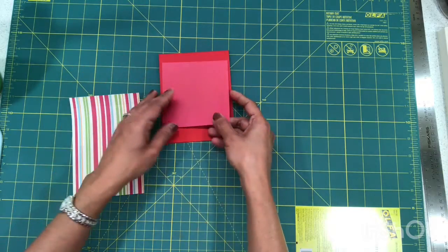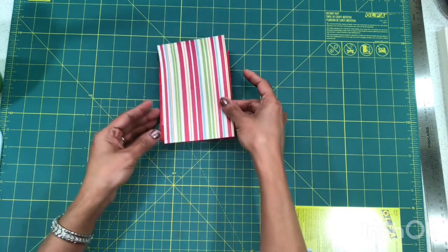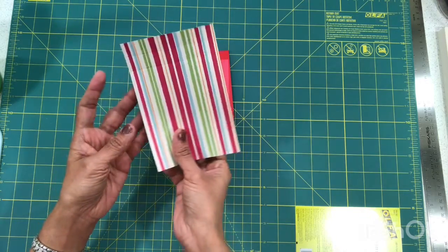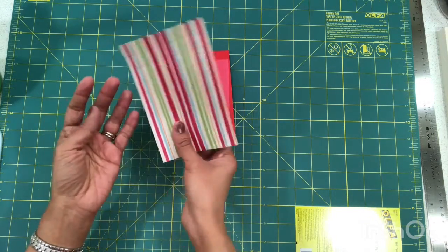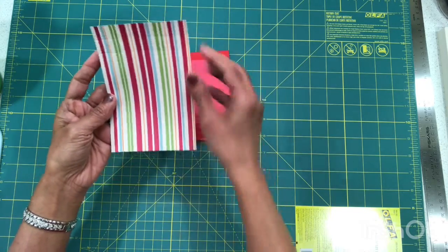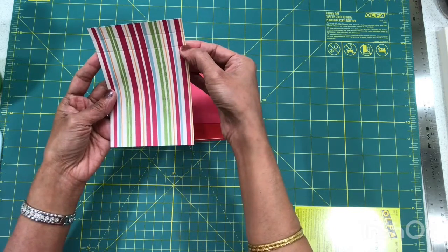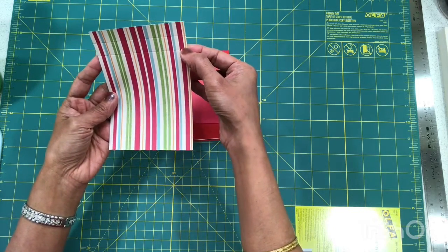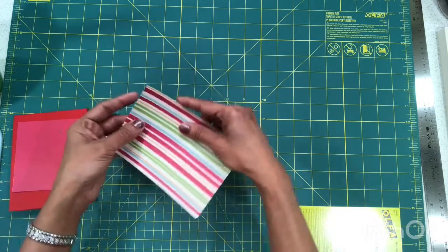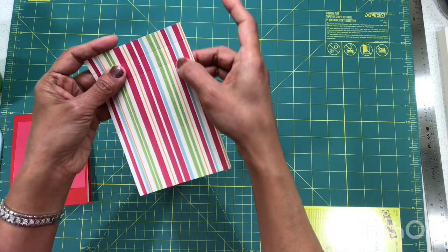We need a piece of four by four — a perfect square — in any pattern appropriate for a tie. We also need another piece for the shirt that's slightly longer than your card. This pattern is single-sided, which is the reason it's slightly longer. This piece measures four by five and seven eighths — you'll see why in a minute.